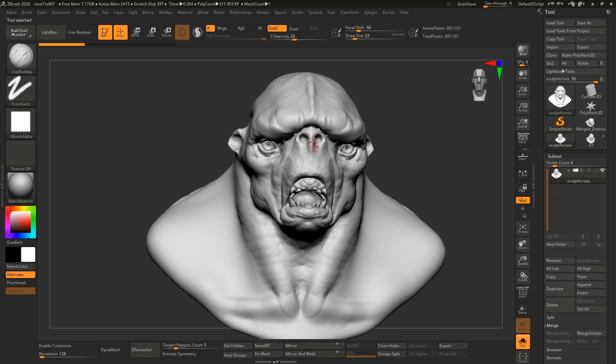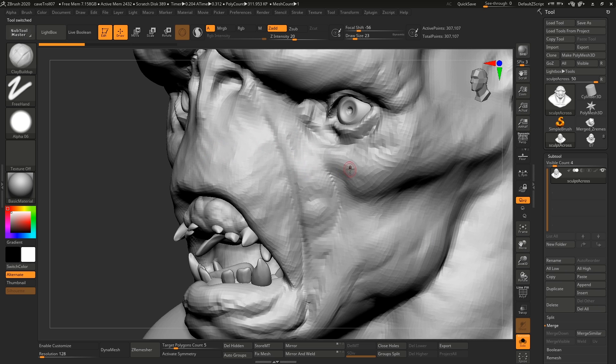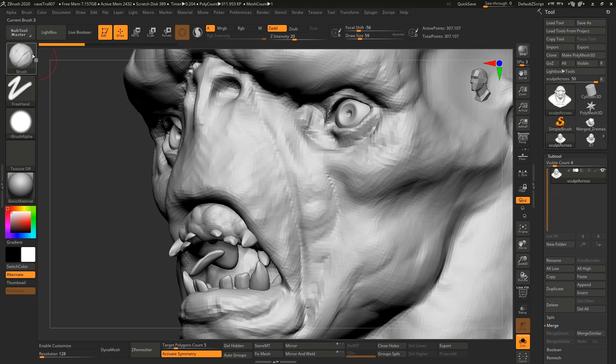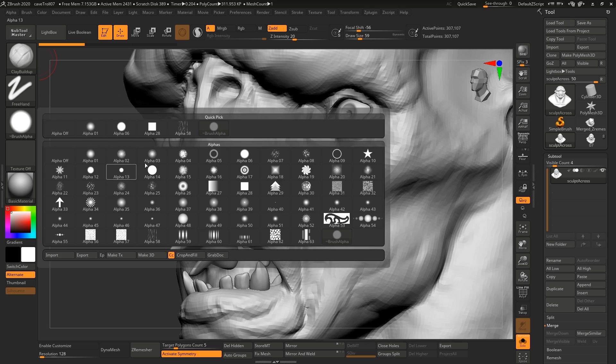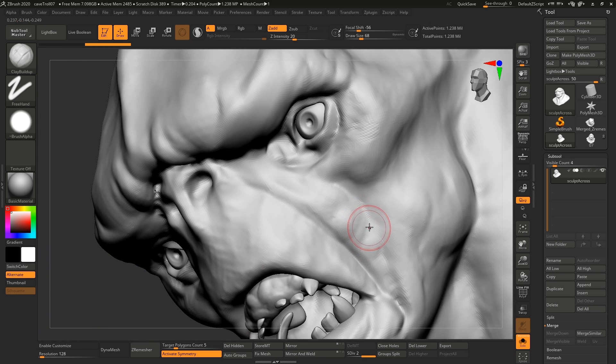Our second tip. Here we have our guy from one of the earliest steps, and I want to show you how we prefer to sculpt. Morten and I ended up with the same sculpting technique, kind of by accident. It revolves around using the Clay Buildup brush — you can keep the alpha off or use a simple alpha, it doesn't really matter. I prefer Alpha 06; Morten prefers no alpha. The way I prefer to sculpt is working across the shapes. Let's say we want to refine this shape — instead of sculpting along it and adding volume this way, I find that really hard to control. I prefer to work across like this, doing strokes perpendicular to the form.